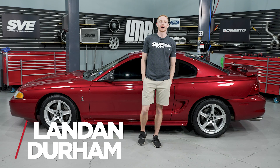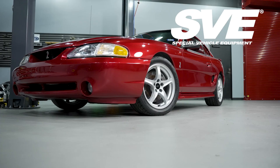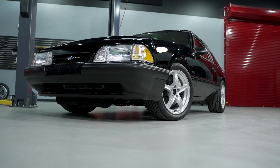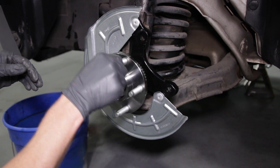Hey, what's up everybody! I'm landing with LMR.com. In this video, we're checking out SVE's 1998 Cobra style wheel, designed for the 1994 to 2004 Mustangs. This one's going to be pretty popular with the Fox Body crowd as well, if you've converted to a 5-lug setup — we'll touch base on that later in the video.